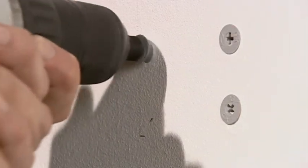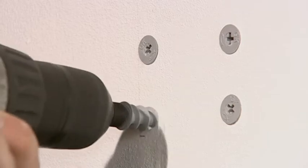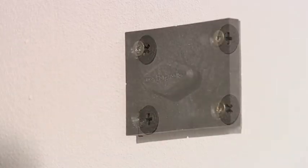Mounting Gekko fasteners is easy. Use wall plugs to fix to brickwork or plasterboard, or screw directly to woodwork.